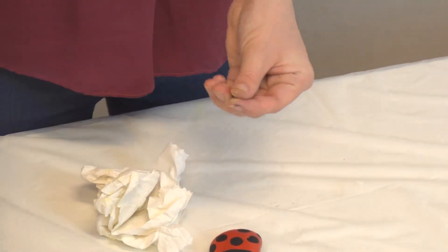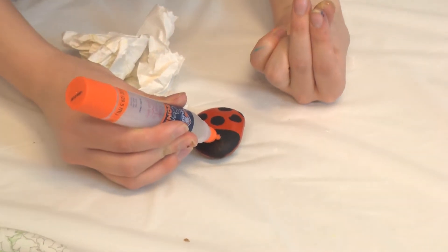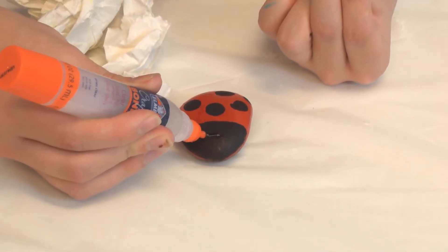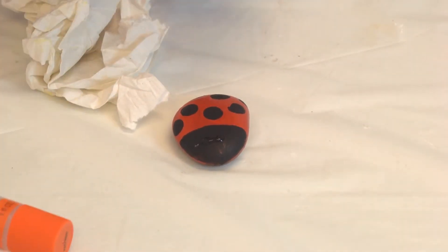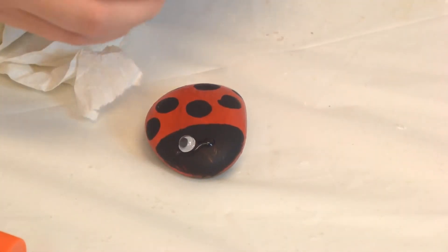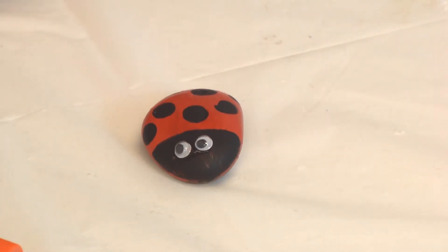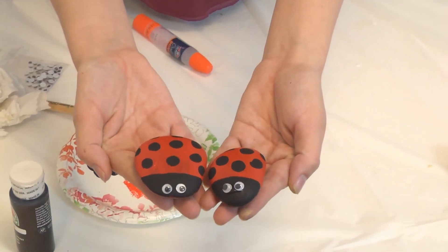Once you're at this point, you're going to want to take a pair of googly eyes and your glue, and just put two dots on it wherever you want your eyes to be on your rock, and place them on there. You'll have rocks that end up looking like this.